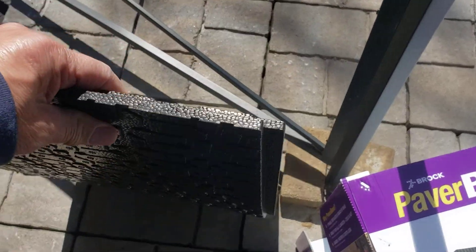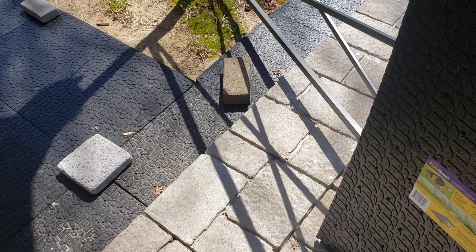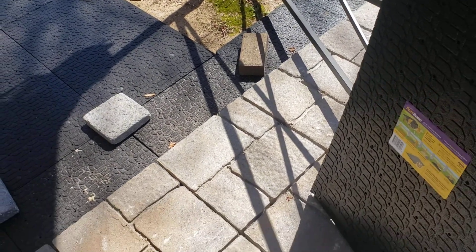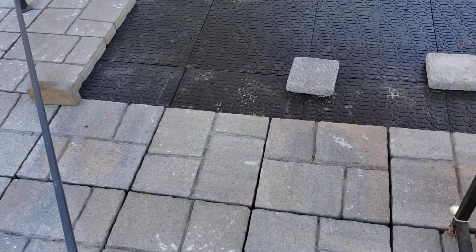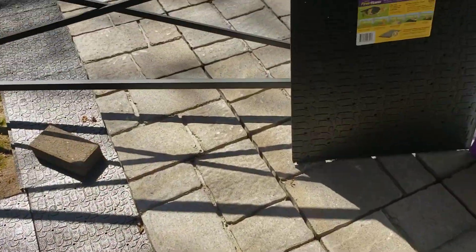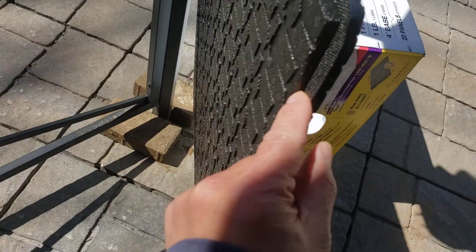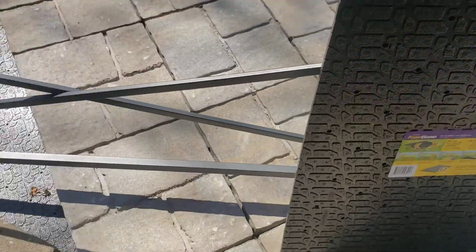They're very sturdy and make up for a lot of the little bumps and holes in the ground. Basically what you want to do is level your ground, put a nice thin coat of sand over it, and then these interlock into each other. They've got little steps here — they just sit on top of each other, and you can mix them and turn them around.